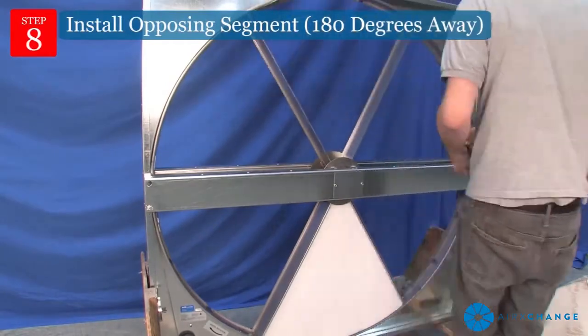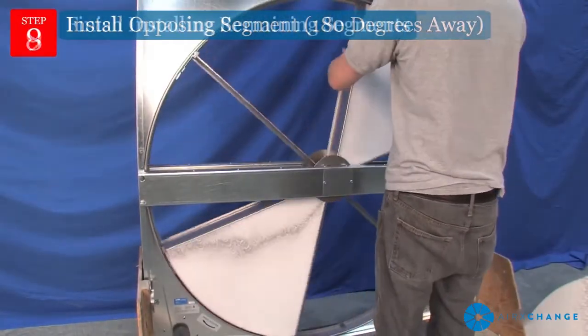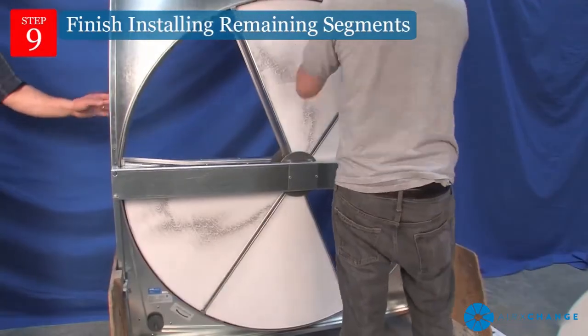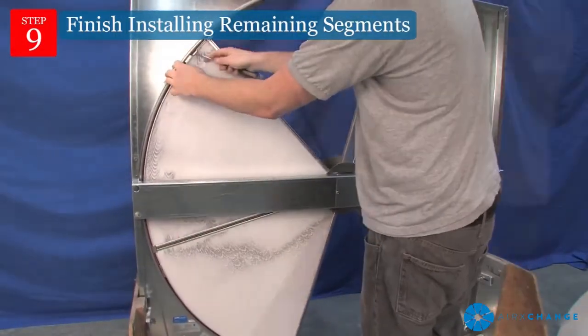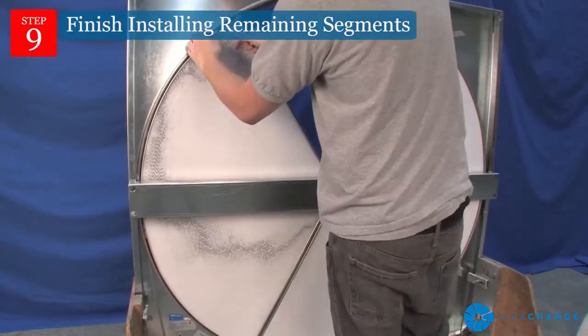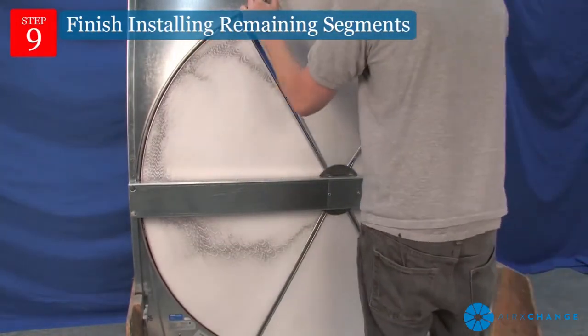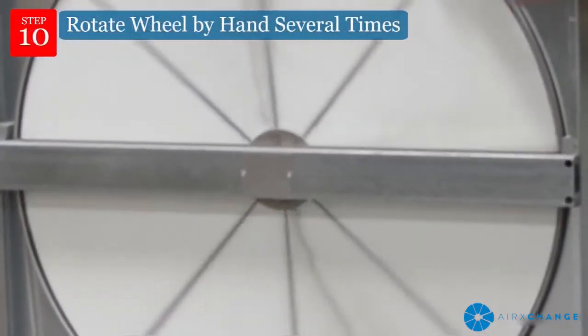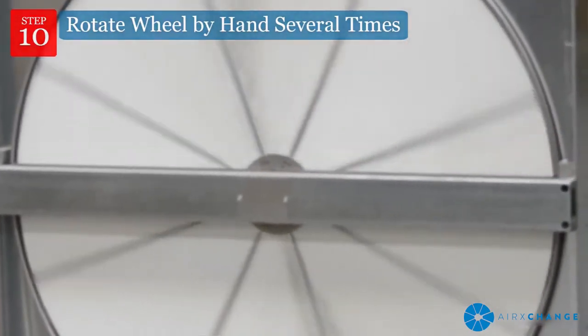Install the opposing segment 180 degrees away. Finish installing remaining segments, being sure to keep the wheel in balance. Once complete, rotate the wheel by hand several times and be sure all retaining latches are closed.